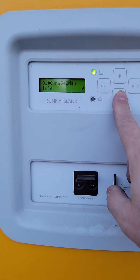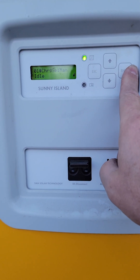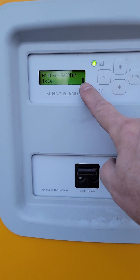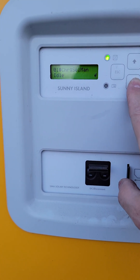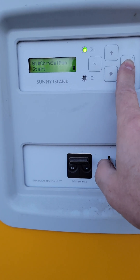Hit enter on battery and right here this is charge select manual. If you hit enter, you'll notice this little icon is going to start blinking. Now you're in a mode where hitting the down arrow will change the selection — you can start it, stop it, or go idle.